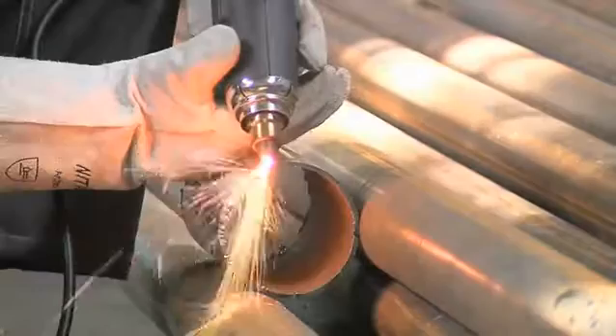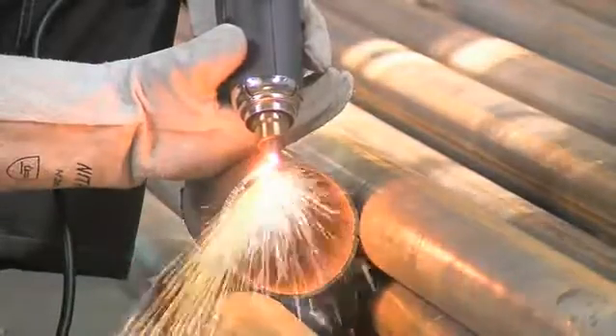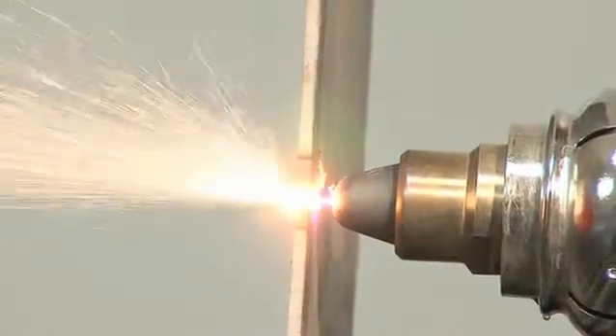Use any support for the hand with torch. The plasma jet shoots through the molten metal. Sparks leave from the opposite side of the cut, not to the side.